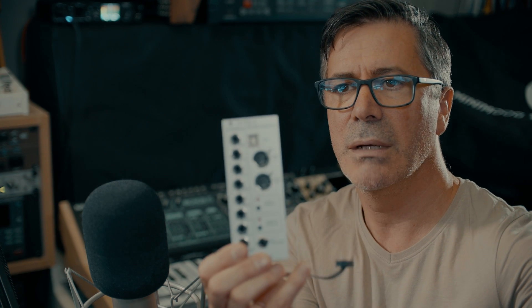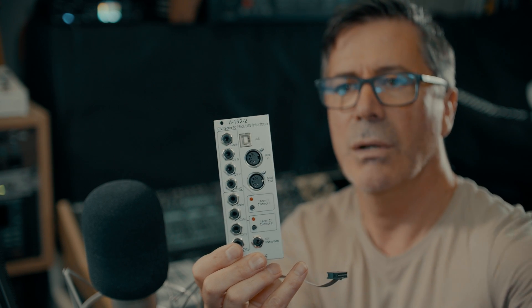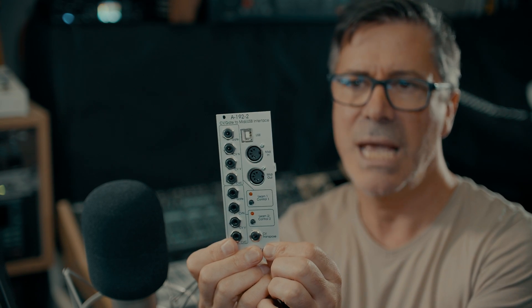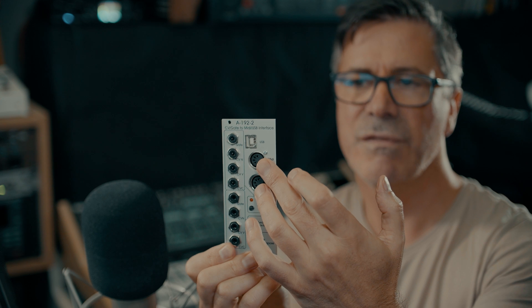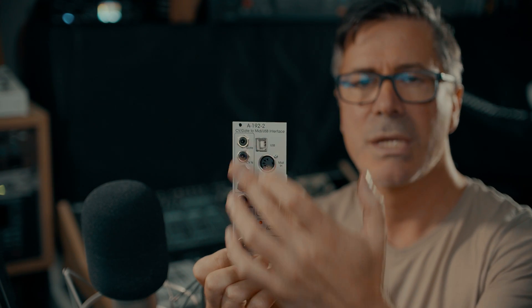It's kind of fundamental. Now there is very little choice. The one I ended up going for is this one here — let me focus the camera. It's by Doepfer, who are my favourite manufacturer of Eurorack modules. In fact, they are the granddaddies of Eurorack. This is called the A192-2. It takes in CVs and generates MIDI. You've got a choice of MIDI DIN connection and USB.